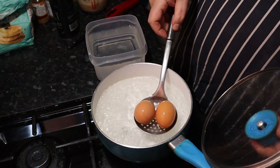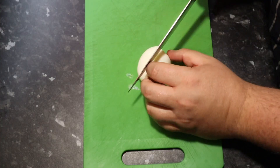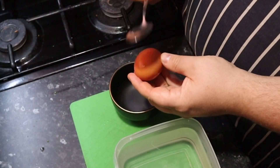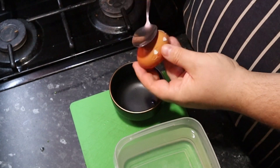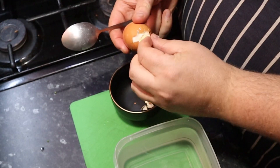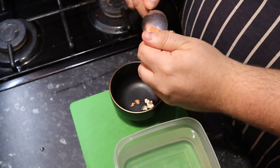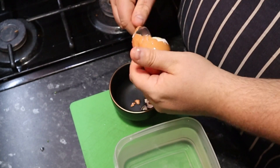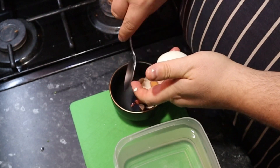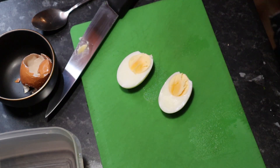When cooked, serve immediately or place eggs into ice cold water to stop them from cooking any further. Soft boiled eggs should have the egg whites set and the yolks still runny. I peel egg shells by using the back side of a spoon to crack the outside of the eggs, then using the spoon to get under the eggshell so I can peel the shells off easily without damaging the egg. Hard boiled eggs should have both the egg whites and the yolks set, but the egg yolks should still be ever so slightly moist.